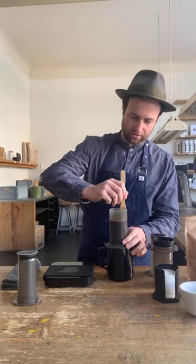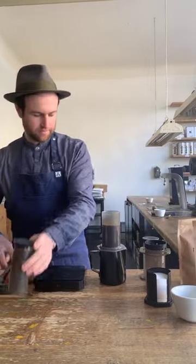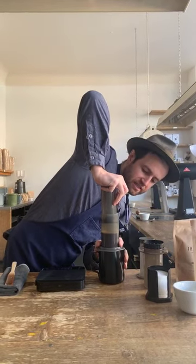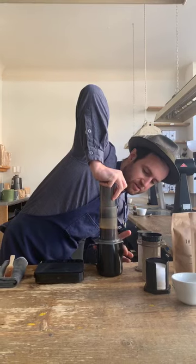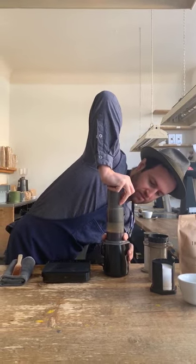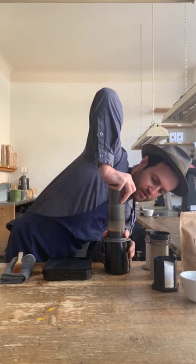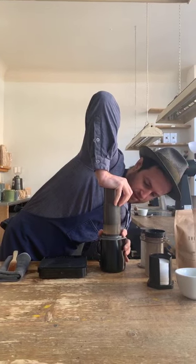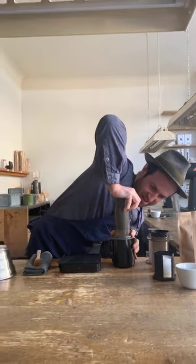One minute — stir three more times. One minute five — start our press. I'm really not pressing hard here, but it's a good idea to get a good grip on both the Aeropress and whatever you're pressing into, because you don't want to risk knocking everything over and making a huge mess. Wait till you hear that hissing sound — that'll let you know all the liquid's gone through.